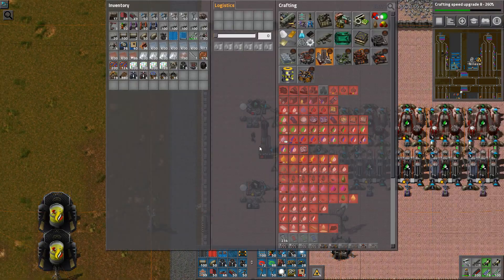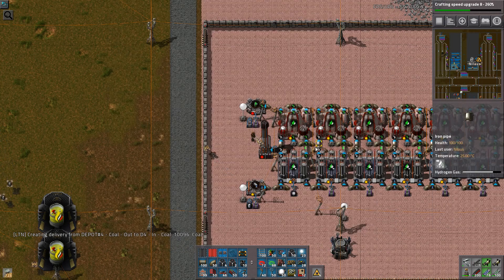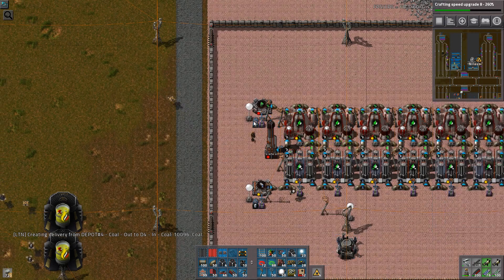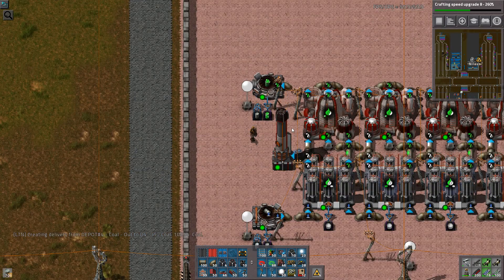The question is: will I be able to get the empty barrels here? Let's just create a stack of empty barrels. I thought the barrels were crafted here — they're crafted there. Cool. Let's just get the ball rolling here. I just want to see that it works. It does work.